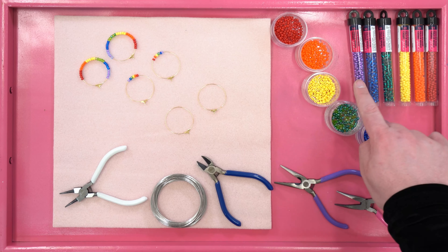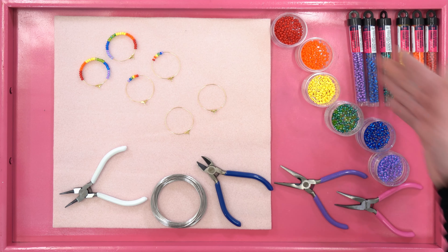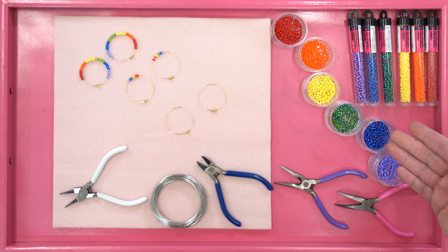Today we're using our fabulous John Beads seed beads. We've made life easier by decanting them into these smaller containers, which makes it much easier to pick up each individual bead.